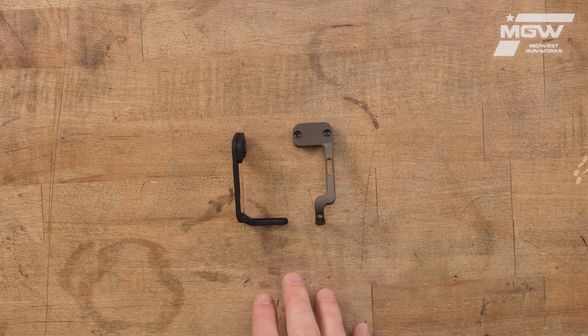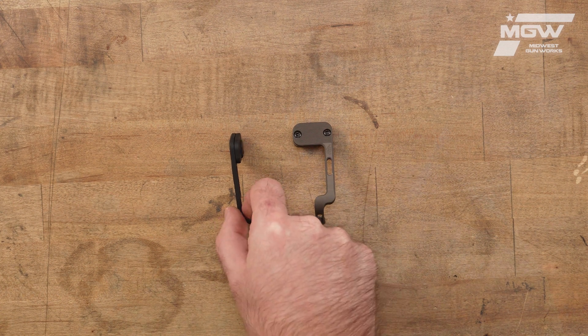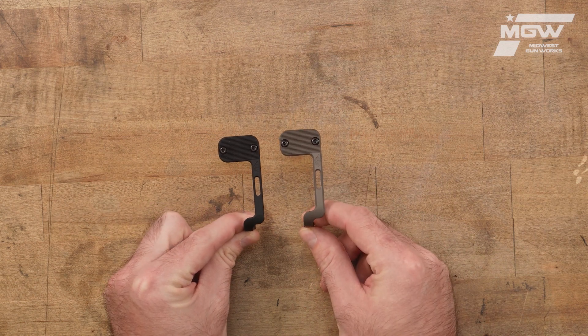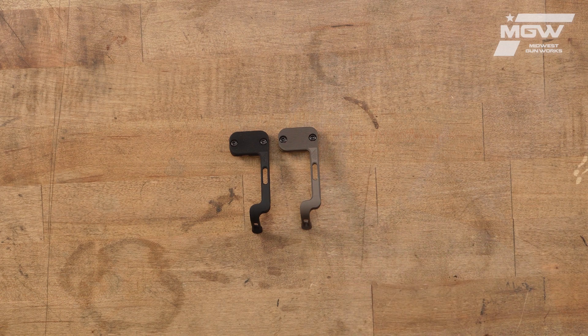The bolt catch is machined from aluminum and hard-coated to military standards. Speaking of coating, the BCD is available in a black or FDE finish to help complement the color scheme of your firearm.